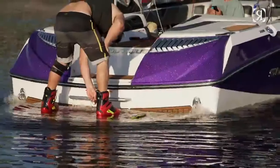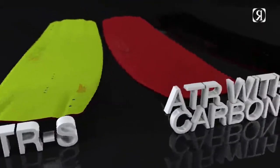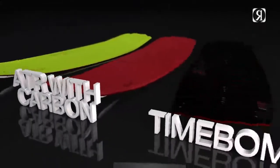Hey, what's up? I'm Danny Harp here with the 2015 ONE Collection. This year we have a totally new shape and three unique constructions: ATRS, ATR with carbon, and also the Time Bomb.